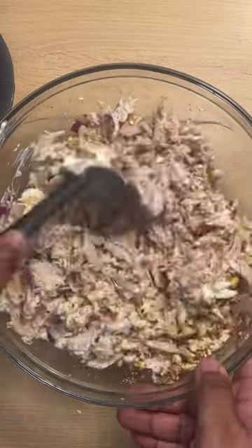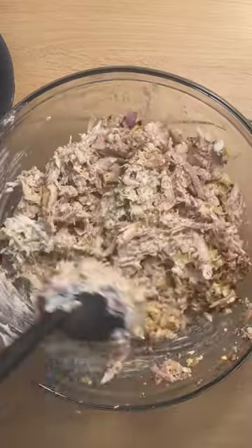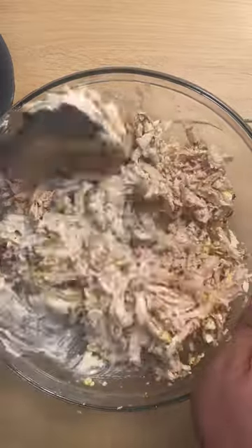Next I'm going in with my seasonings, which is just Creole seasoning, garlic, powdered onion, and powdered pepper. I only added half of it because I wanted to taste it first to see if I needed to add any more.